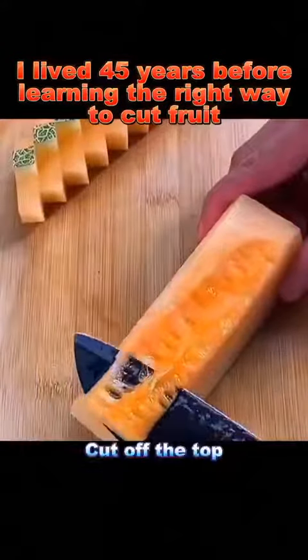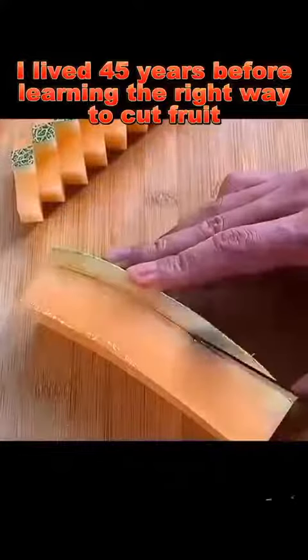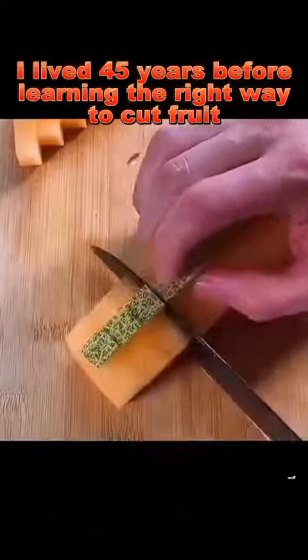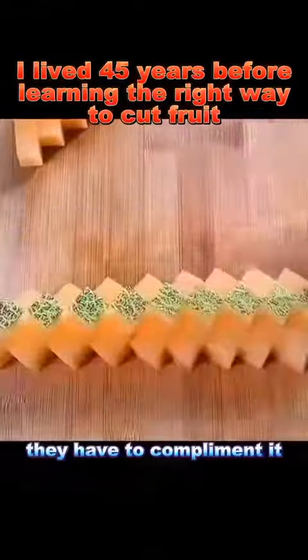Cantaloupe: cut off the top, make two vertical cuts, cut off the sides, and then make even cuts. It's small and delicate. When guests see it, they have to compliment it.